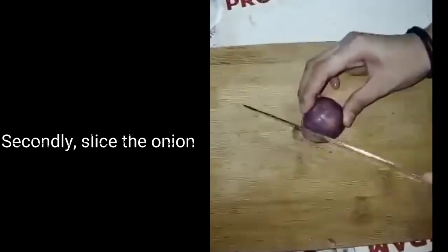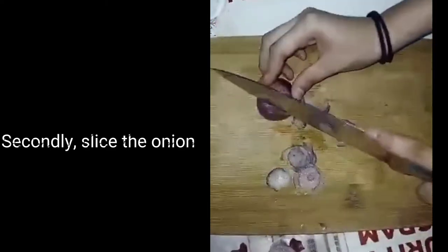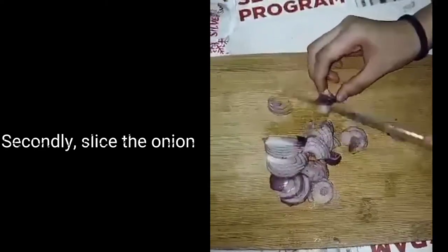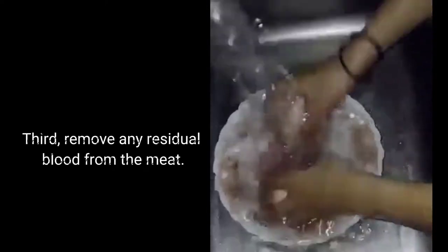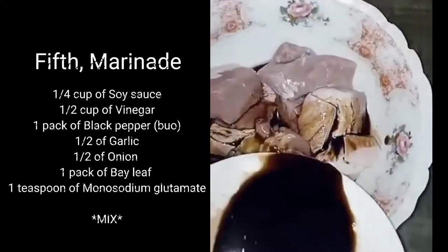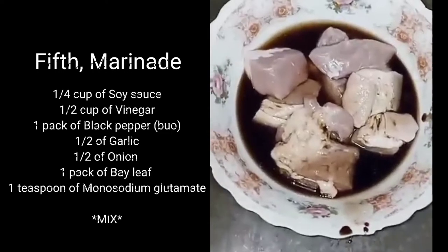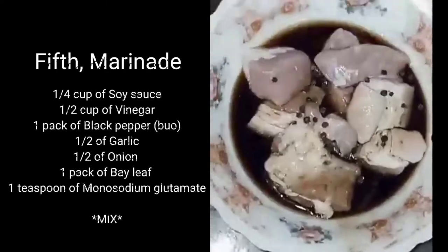Step one: grill the garlic first. Step two: slice the onion. Step three: remove any residual blood from the meat. Step four: rinse and strain the mixture into a strainer. Step five: marinade — a quarter cup of soy sauce, half cup of vinegar, one pack of black pepper, half of garlic, half of onion, one pack of bay leaf, one teaspoon of monosodium glutamate. Mix.